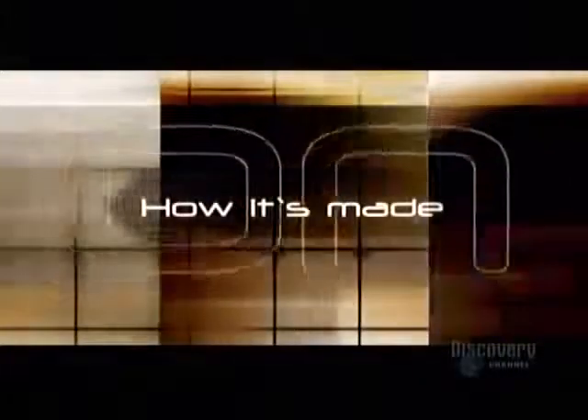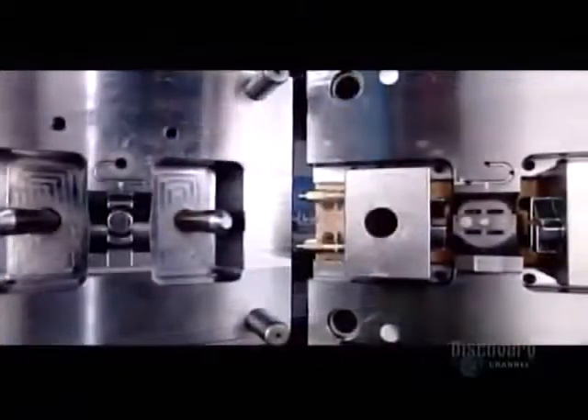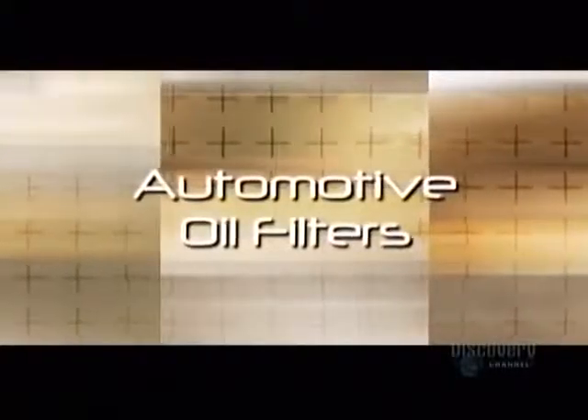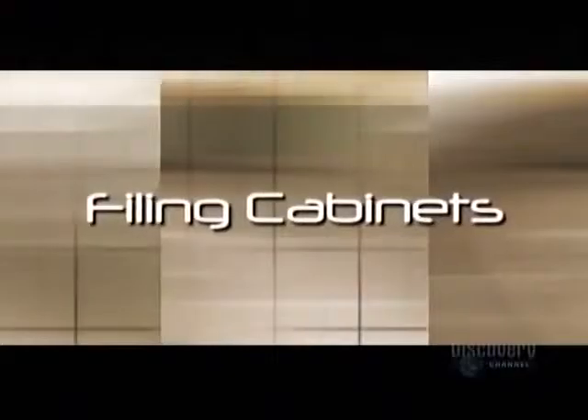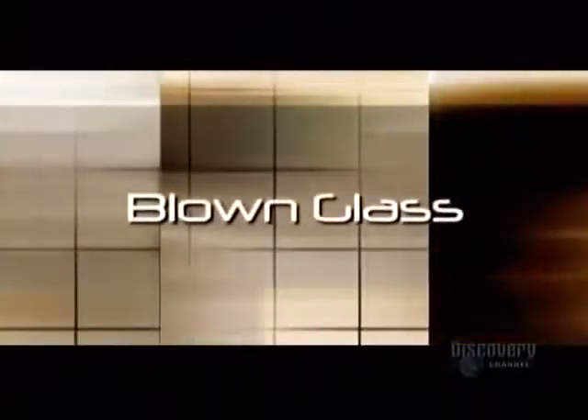Today on How It's Made: plastic injection molds — we'll watch them take shape. Automotive oil filters — we'll have all the dirt. Filing cabinets — you can file this one under F for fascinating. And blown glass — we promise you full transparency in this report.